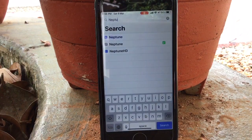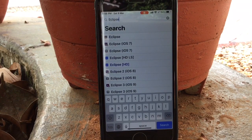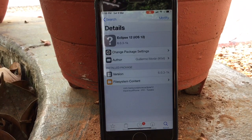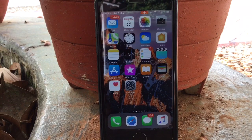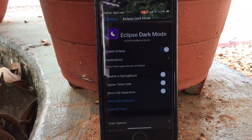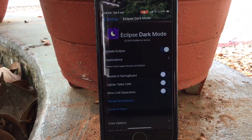The next tweak is also from hackyouriphone. Just search for Eclipse — Eclipse 12 for iOS 12. That is the newly updated version of Eclipse for iOS 12. Click on Install, then go to Settings and you can see Eclipse in Settings. You can enable Eclipse and click on Reload Springboard. You can then select which apps you need for dark mode.